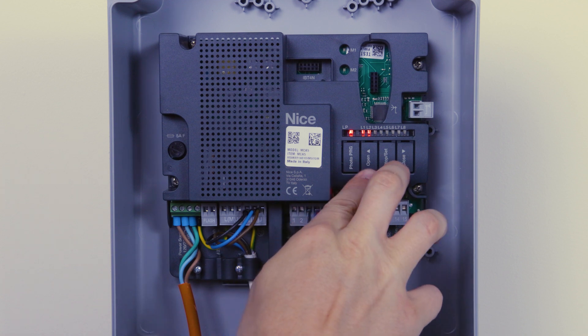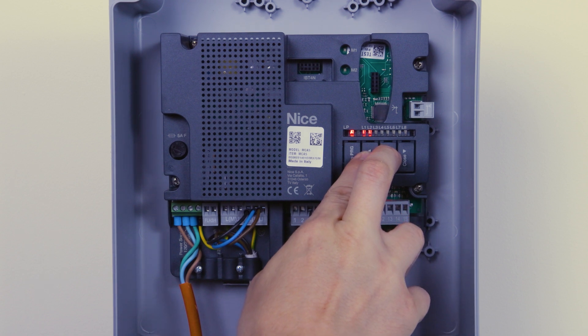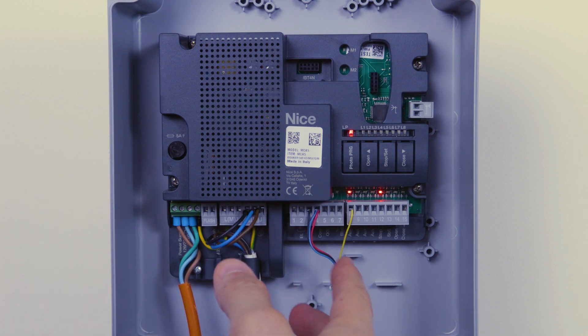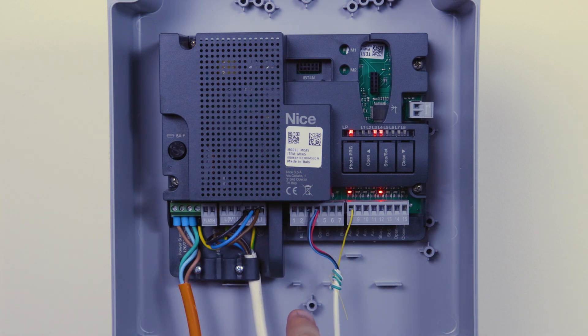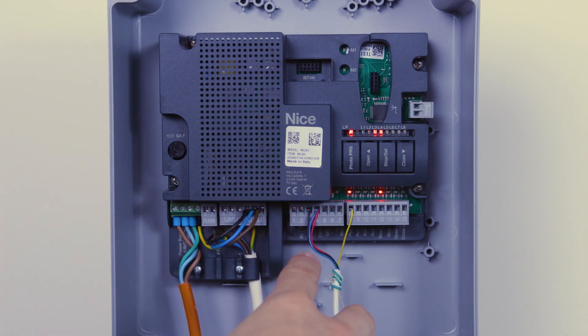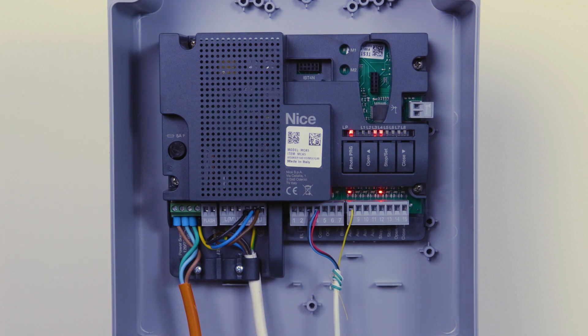To program the devices, press the open and stop/set buttons simultaneously until L1 and L2 start flashing quickly, then let go. Shortly after, that will switch to L3 and L4, which indicates the devices have been learnt and the panel is now ready to do a learn for the limits. You may see the red LED flashing on the left — that will clear when you carry out the next manoeuvre. Typically once devices are registered, that LED should flash green.